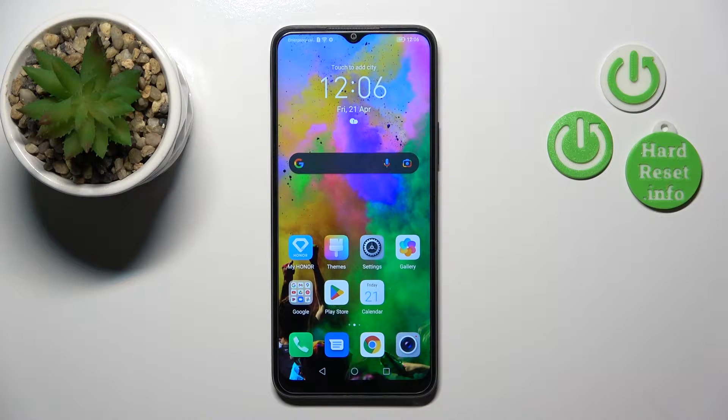Hi, today I'm covering the Fihon X8 5G and I'll show you how to enable or disable NFC on this device.